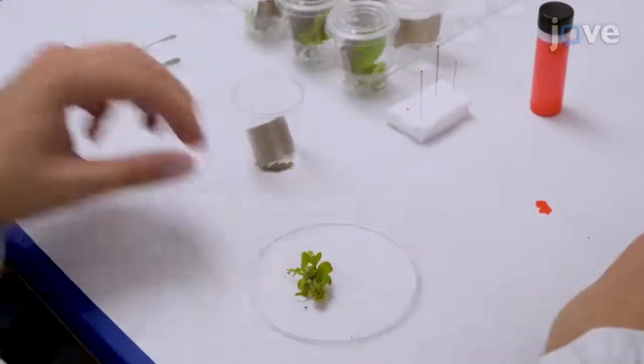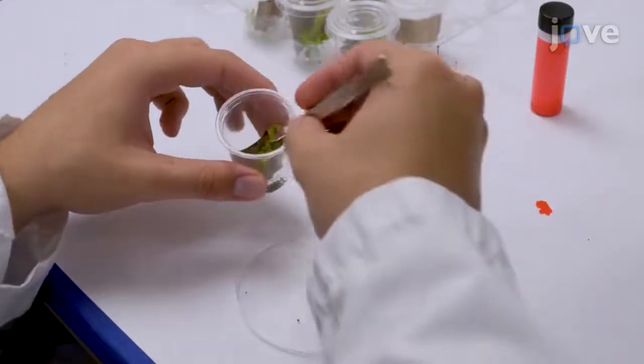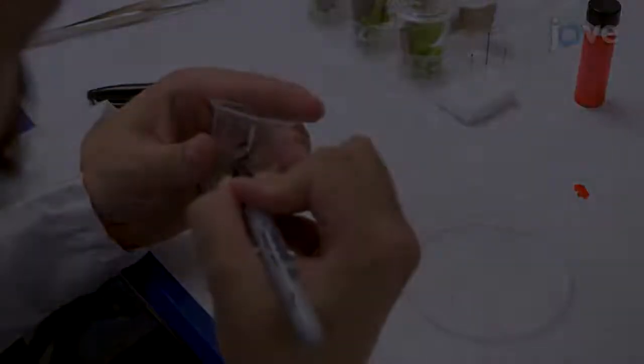With the help of a small camel hair watercolor paintbrush, place each individual larvae in its own 2-ounce clear plastic portion cup containing approximately 1-3 small leaves of fresh terminal host material.